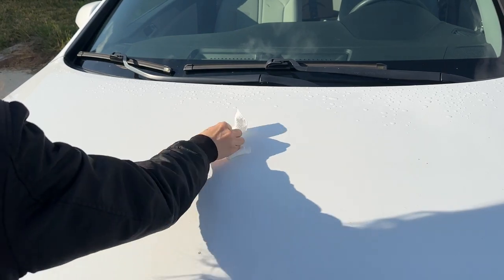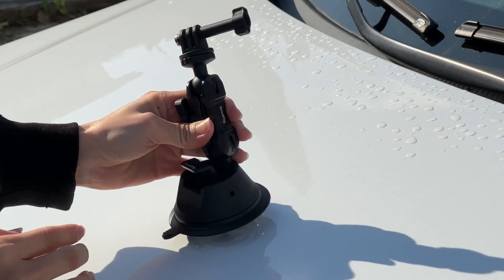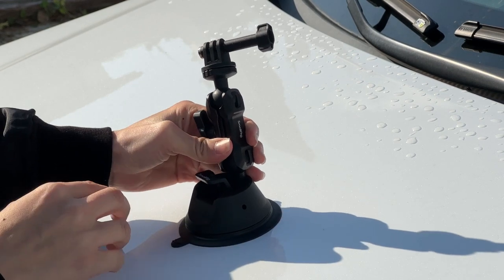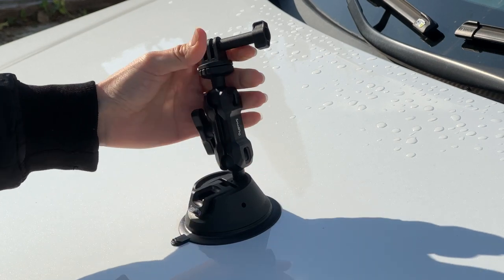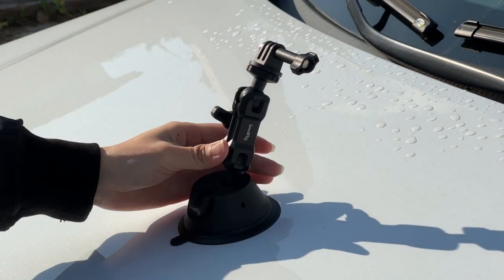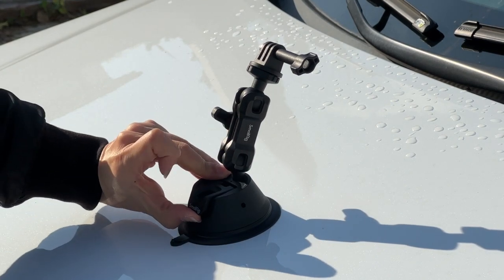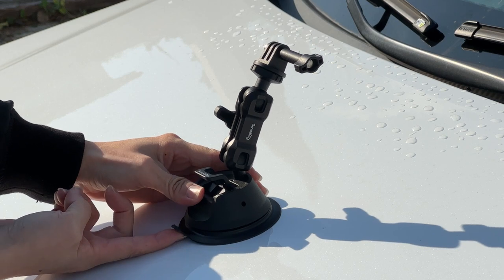First of all, we're going to wipe the surface of the car, then put on the SmallRig mount. After putting it in position, we press the button down and you can see it's really holding on the car. When we want to take the mount off, we just release the button and pull it off.